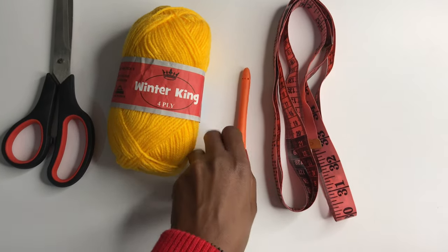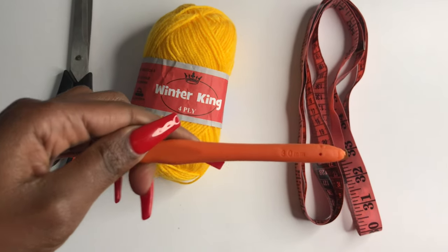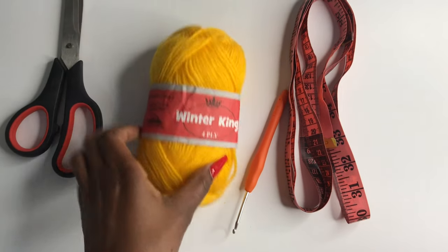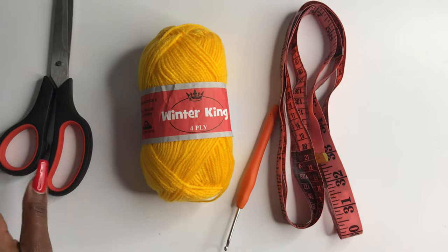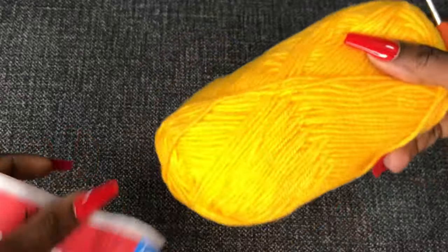For the tutorial you're going to need a 3.0 millimeter hook. I'm going to use size 3 yarn — it's medium weight yarn. You'll also need scissors and a tape measure.